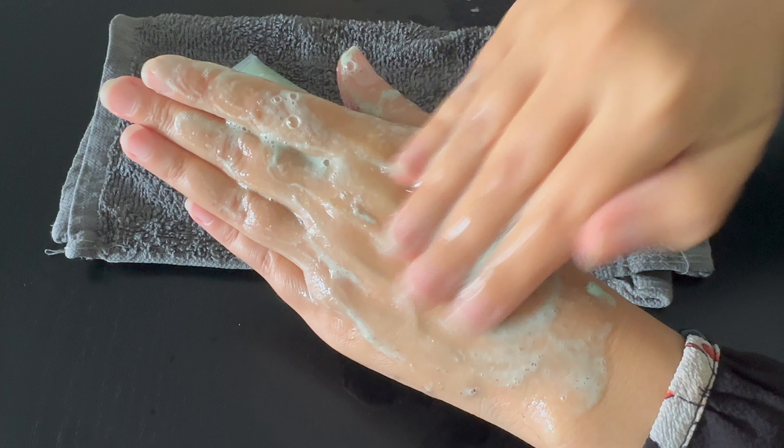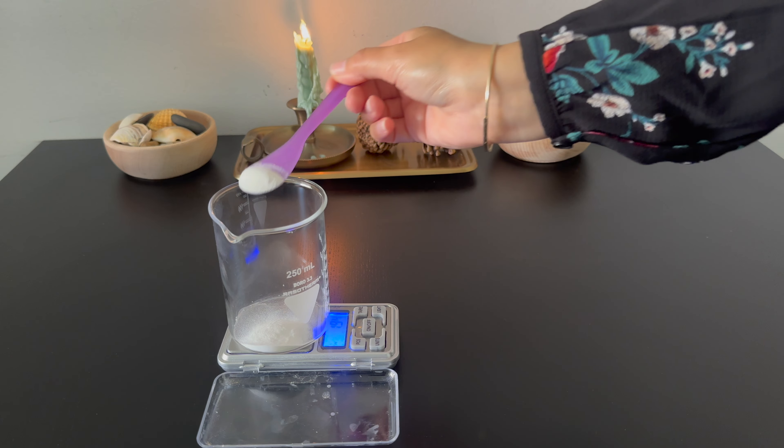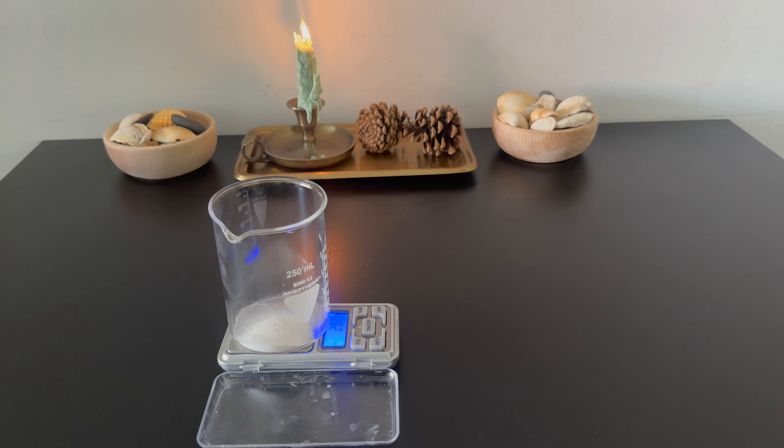Lactic acid works by dissolving the bonds between dead skin cells on the surface, making it easier for them to be shed. I am starting with Phase A — I create a slurry by mixing xanthan gum and glycerin.